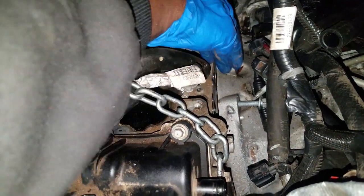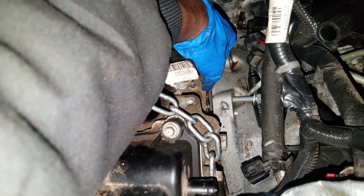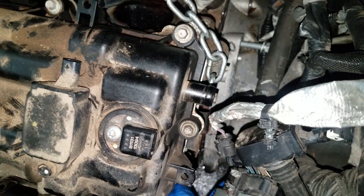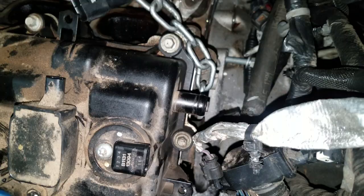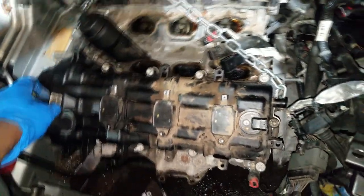One thing I want to mention — this is a shim. The shim separates the trans from the engine. Be sure you reuse this. I've never gone in without it, so I don't know what would happen if you don't use it, but for some reason I think that's important — you should use it. Okay, so I got all that in, got the engine in.